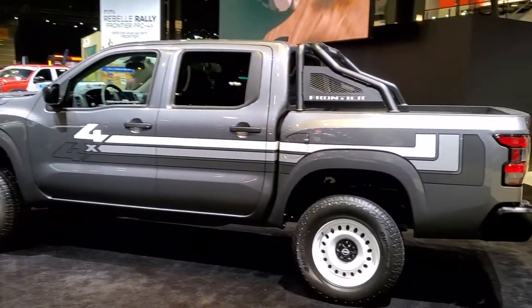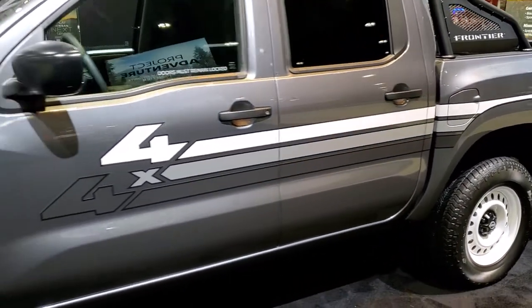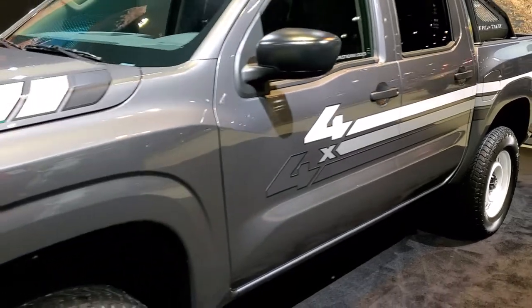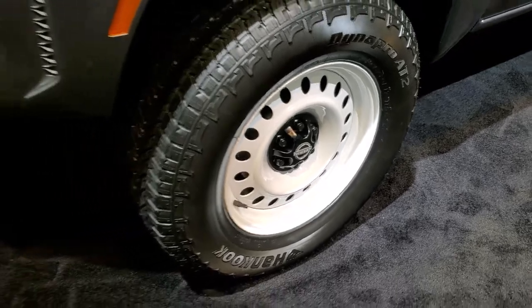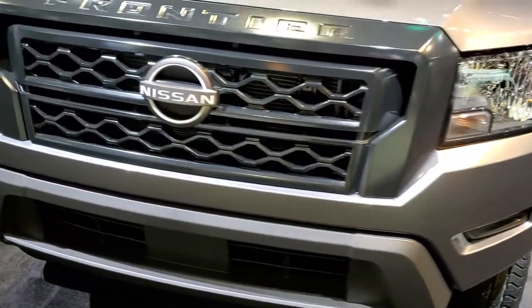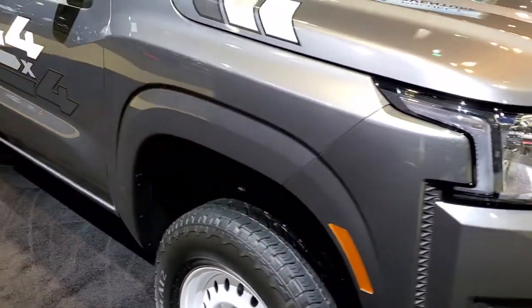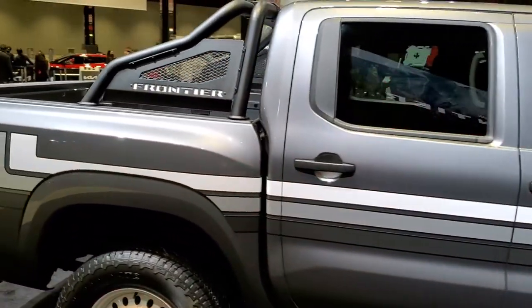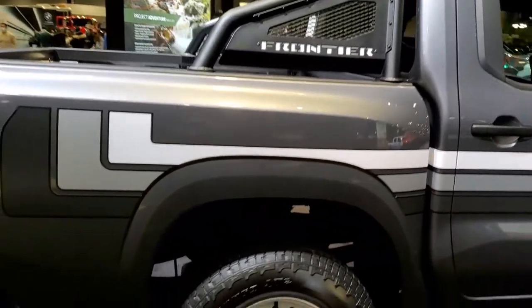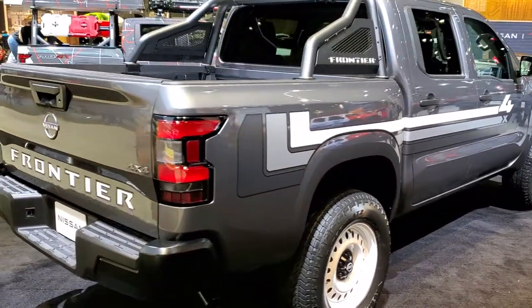The next one is Project 72X. Personally, this is my favorite out of the four. It's pretty simple — just got some old school decals on it, painted white wheels, and Hankook Dynapro tires on it. Really simple but it's got the racer back on it.